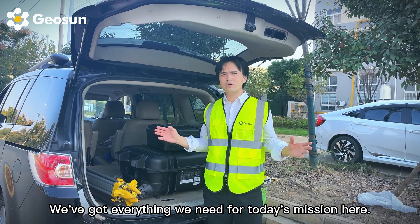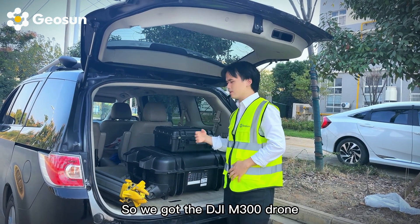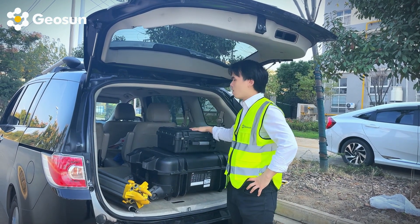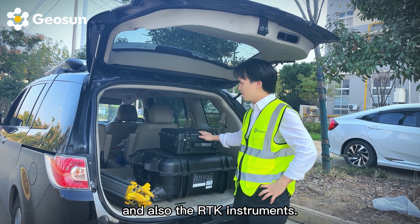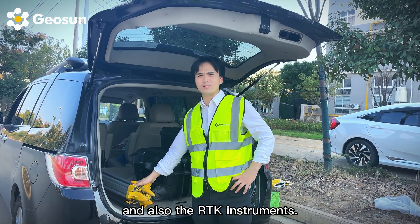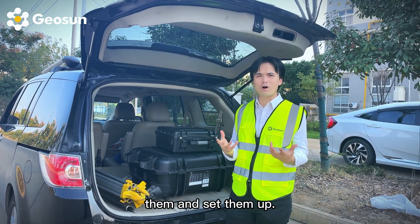We got everything we need for today's mission here. We got the DJI M300 drone, our LiDAR system which is the GS100C+, and also the RTK instrument. Next we're going to unpack all the equipment and gear them up.